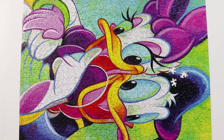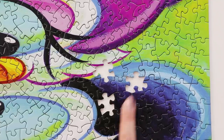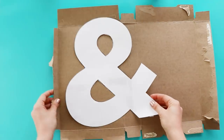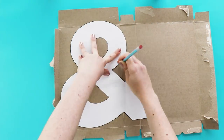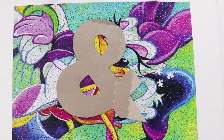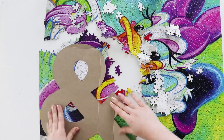So let's get started. This first one is the perfect project to do if most of the puzzle is intact and you're just missing a few pieces. Print out a pattern — I'm doing an ampersand of course. Cut it out and trace it onto a piece of cardboard like a cereal box. Then cut that out too. Now place it on top of the puzzle and separate out a section of the puzzle that's the same size as your shape.